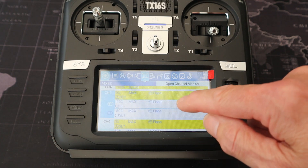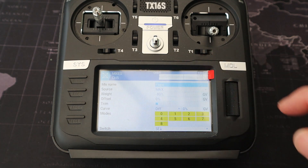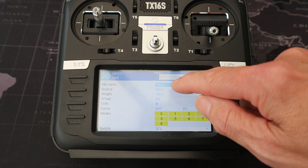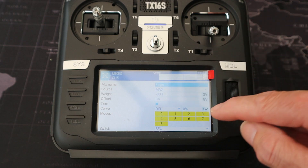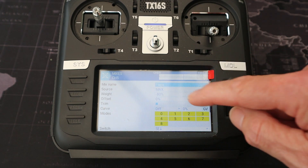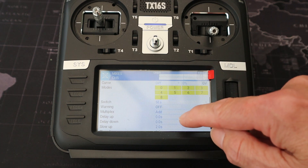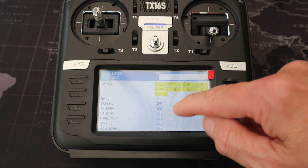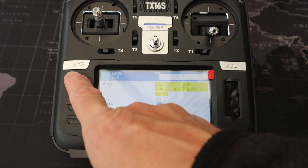Going to our final line: source is Max, weight is minus 80, offset and curve are zero percent, switch SE in the back position. You can see we've set up slow up and slow down with two seconds. Let's get back out.